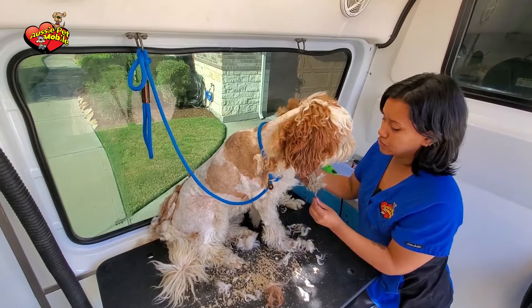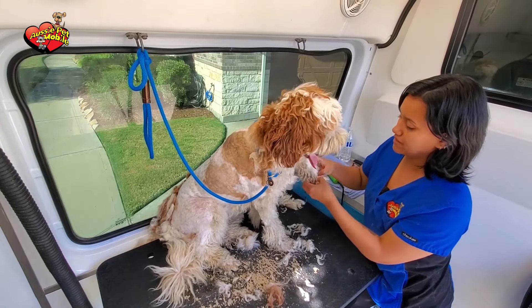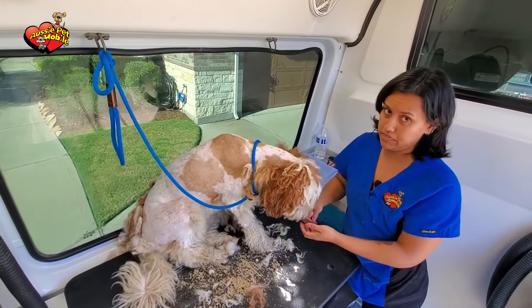Brushing, when it comes to the legs, is extremely important, because as you can see, these mats are worse than they are on the body. The mats form in between the toes, so it's really painful for the dogs. They can't walk properly, and the skin gets really irritated.